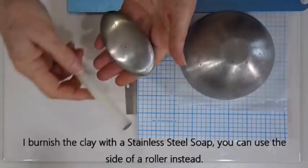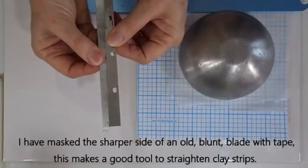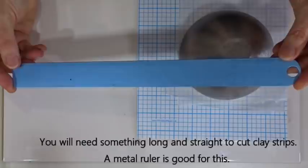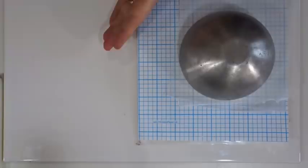A roller is very handy, and when I'm neatening the bowl I use a brayer roller which is much easier to use. We're going to burnish the bowl to get it nice and smooth, so I use a stainless steel soap as a burnishing tool — if you don't have one, you can use the side of your roller. When straightening the sides, it's easier to use something small and straight, so I use the blunt end of an old tissue blade, masked to keep hands away from the sharp edge, to press up against the sides and neaten the shapes.